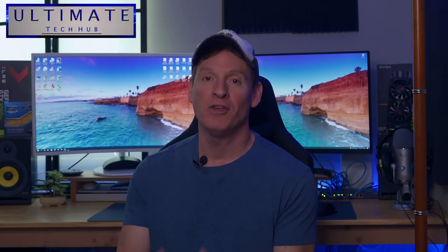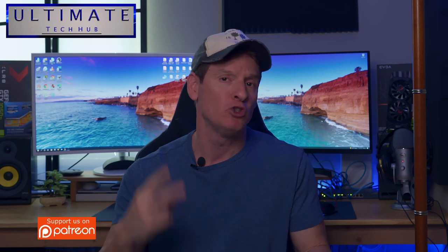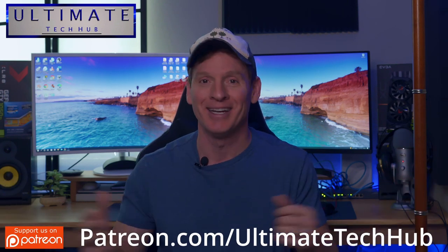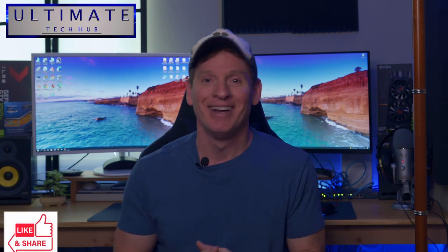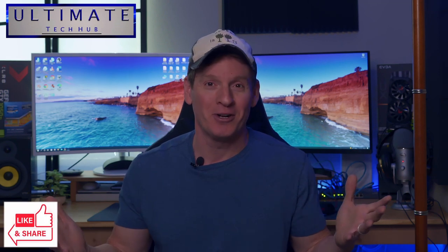What's up guys, welcome back to the channel, thank you for showing up, I really appreciate it. Before we get started, make sure to check out our Patreon for two dollars a month — it helps keep this channel going. And if you found this video helpful, give it a thumbs up and share it.